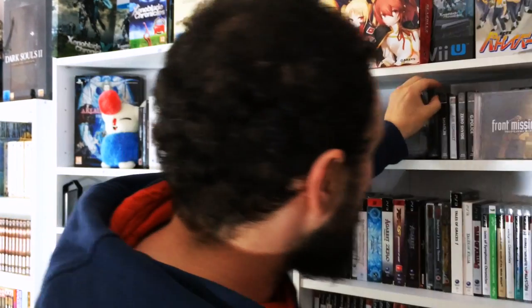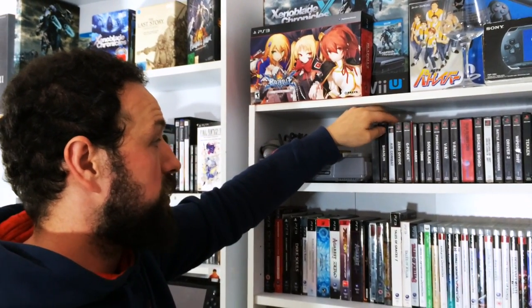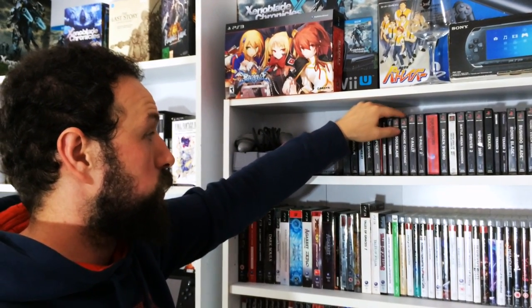We've got a couple of games: Dino Crisis 2, Air Combat, Zero Divide, G-Police, Tomb Raider, Soul Blade, Force Challenge, V-Rally 1 and 2, Mega Memory Card, Broken Sword - classic game. I prefer it on PC but couldn't say no to picking it up on PlayStation.